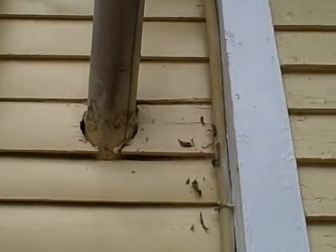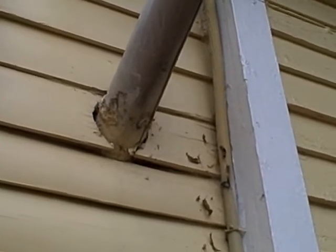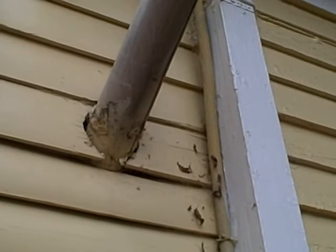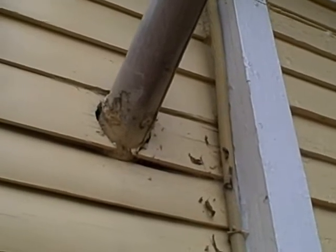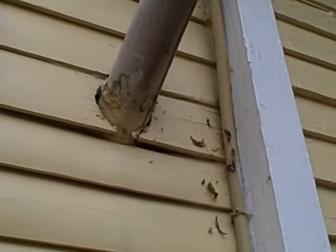Hello, this is Charlie Spencer with Southern Home Inspection Services. Today we're looking at a vent pipe, flue pipe for a water heater that's on the other side of the wall in the utility room. It's coming through the wall's wood siding and it's not insulated pipe.